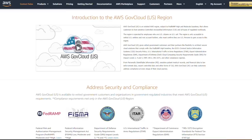Motorola has partnered with Amazon to utilize their Amazon Web Service GovCloud, which securely stores and manages all of your digital evidence. The Amazon Web Service GovCloud complies with the CJIS standard.